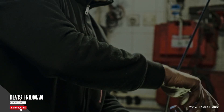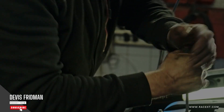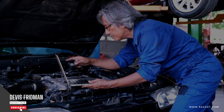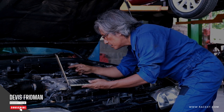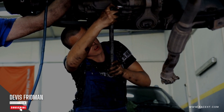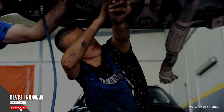Secondly, your tools and equipment. Changing brake pads requires some specific tools and equipment that you may or may not have at hand. For example, you will need a jack and jack stands to lift and support your vehicle, a lug wrench or a socket wrench to remove and tighten the wheel nuts, a C-clamp or a brake caliper tool to compress the brake piston, a screwdriver or a hex key to remove and install the brake caliper bolts, a wire brush or sandpaper to clean the brake caliper and disc or rotor surfaces, and some brake grease or anti-seize compound to lubricate the brake pad contact points. You may also need safety gloves, goggles, and masks to protect yourself from dust and debris. Therefore, the time it takes to change brake pads will vary depending on your tools and equipment availability and quality.